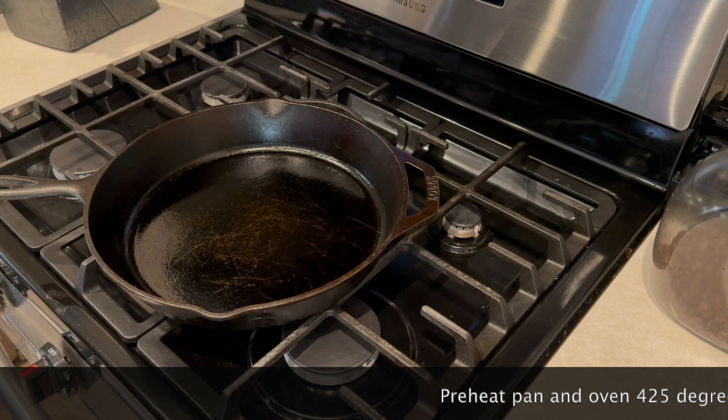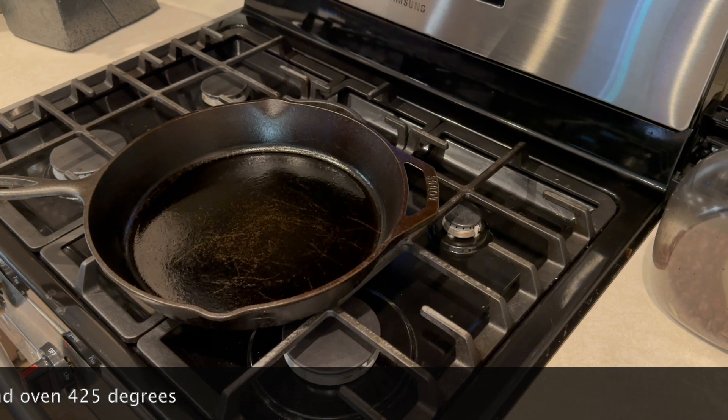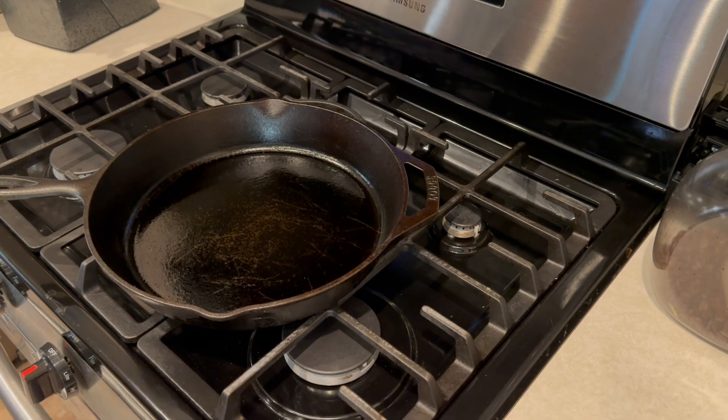Start off with the cast iron skillet. Turn the oven to 425. We're going to put the cast iron skillet in that 425 oven and let it heat up for about 10 to 15 minutes.